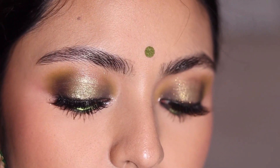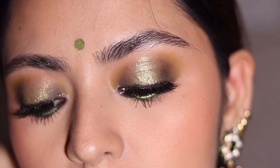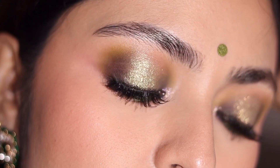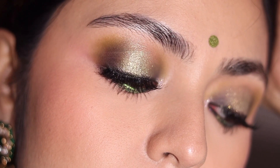And that's the finished look! I hope you guys enjoyed this glam Diwali makeup look and I hope you have a great Diwali. Please like and share the video and subscribe to my channel if you enjoyed this. I will see you again later. Bye!